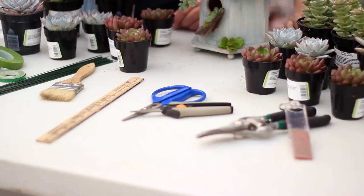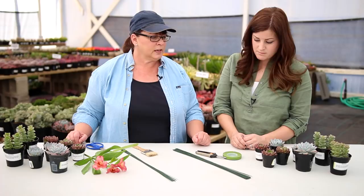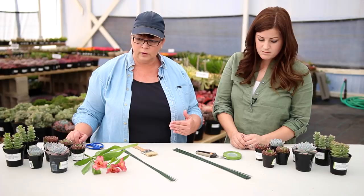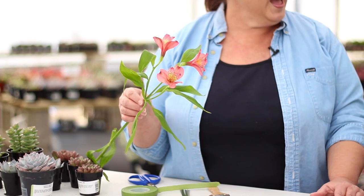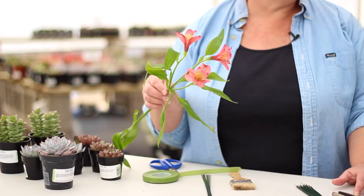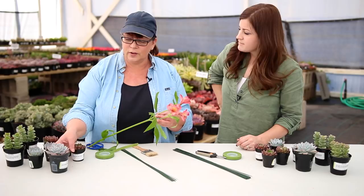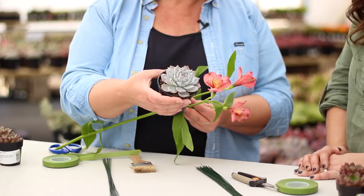For our first step, we want to really decide where our centerpiece is going to go, because that's going to determine the size as well as our colors. For instance, if we're doing a centerpiece for our dining room table, you may want to coordinate the colors in your flowers as well as the succulents to go with your interior decor. The flower we're going to use is the alstroemeria, or Peruvian lily, and it's actually the color of Pantone 2015 Marsala. What I really liked about this Echeveria bluebird is that the tips of the succulent mimic and pick up that Marsala color, so we're all along the same color trend throughout our arrangement.